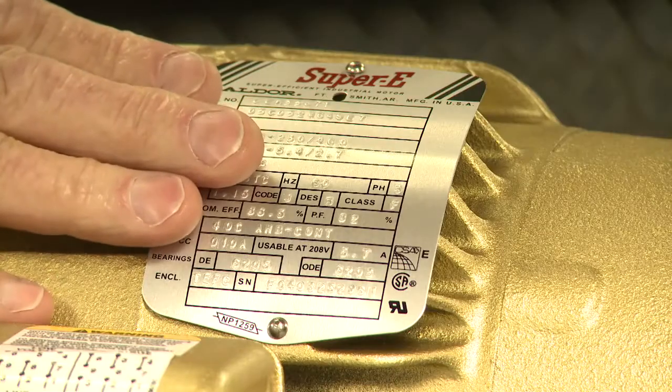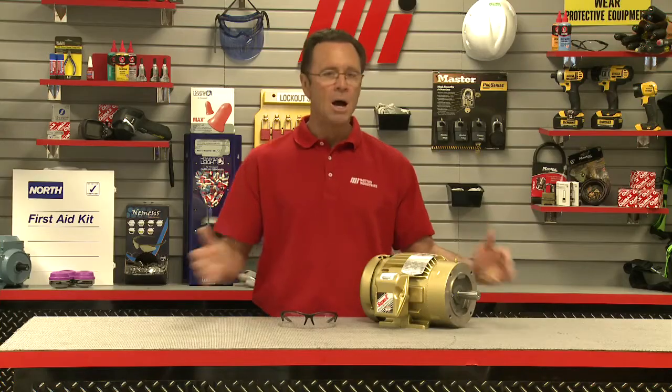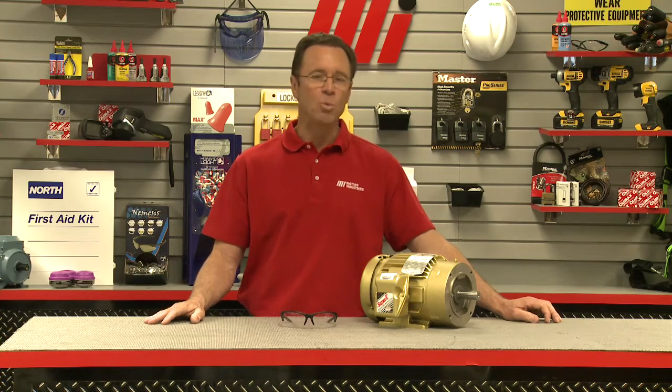When the voltage and frequency are maintained at the value specified on the nameplate, the motor may be overloaded up to the horsepower obtained by multiplying the rated horsepower by the service factor shown on the nameplate. A motor operating continuously at any service factor greater than one will have a reduced life expectancy compared to operating at its rated nameplate horsepower. Insulation life and bearing life are reduced by the service factor load.